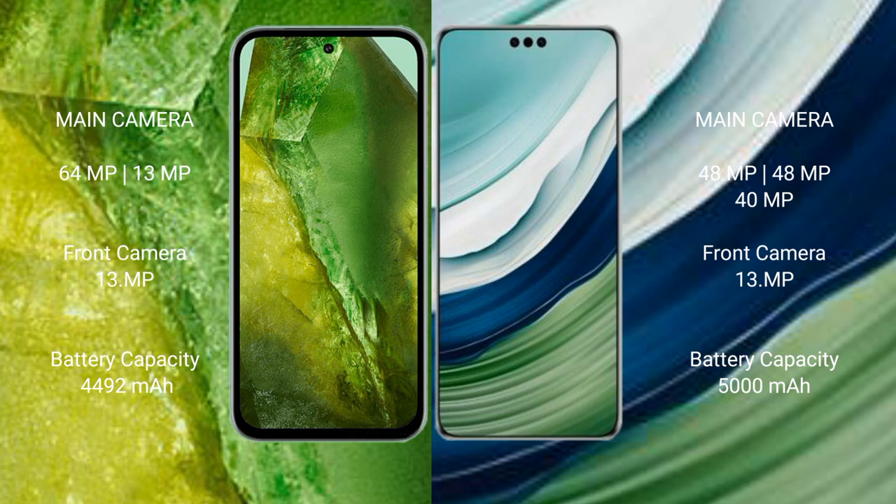Google Pixel 8a has a 4492mAh battery with 100W fast charging support. Huawei Mate 60 Pro Plus has a 5000mAh battery with 88W fast charging support.